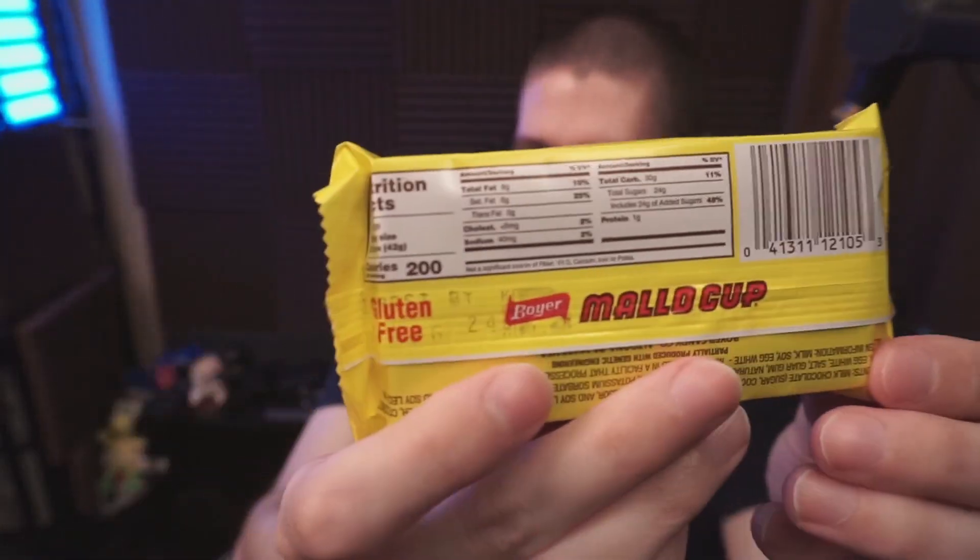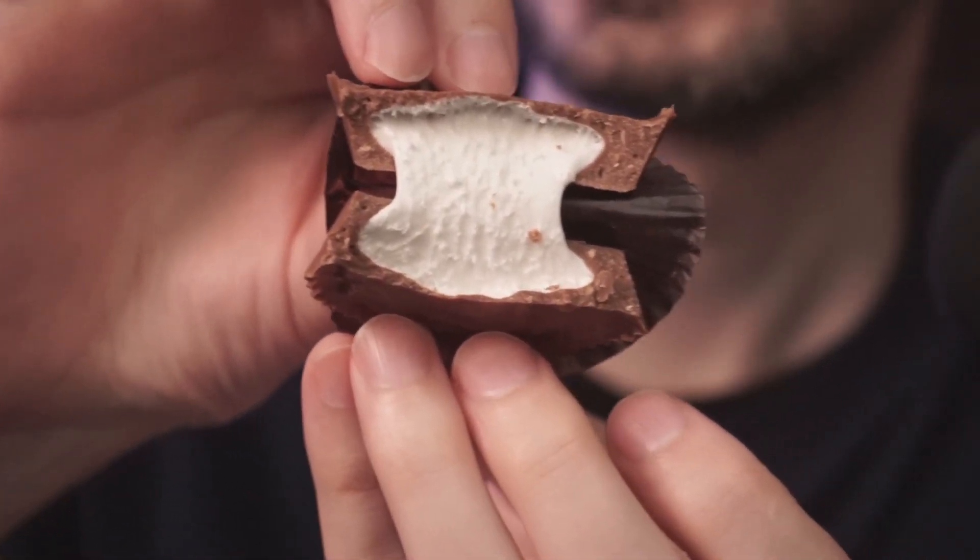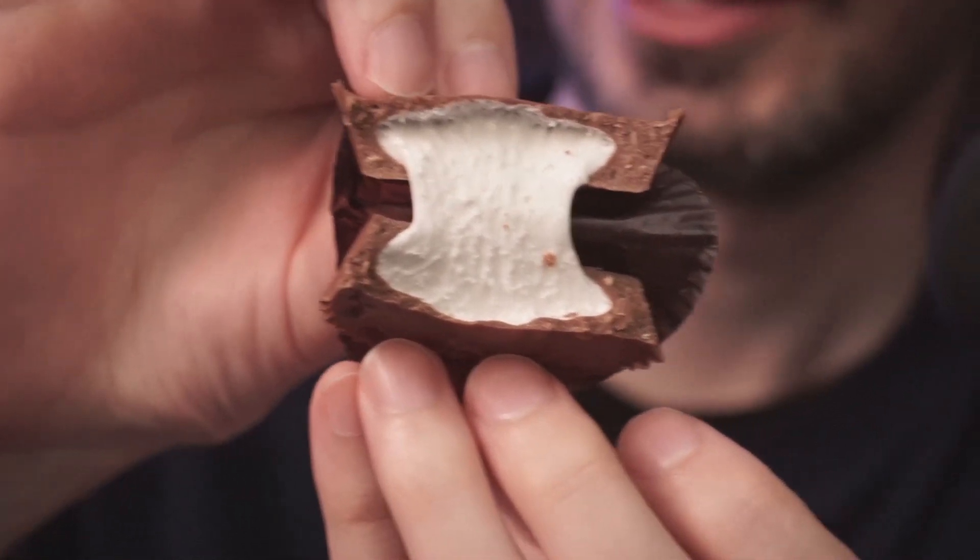200 calories, 8 grams of fat. There is some saturated fat — 5 grams. No trans fat, which is good. Sodium 40 milligrams. 24 grams of sugar for the two pieces.